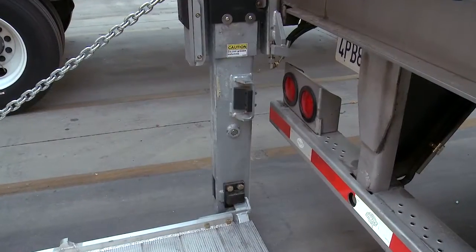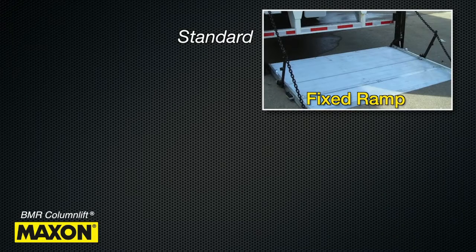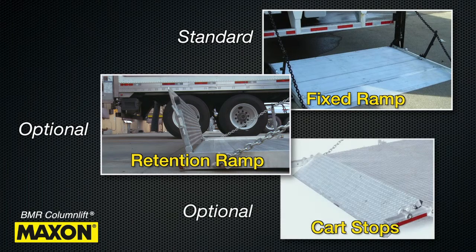The platform is connected to runner assemblies that move up and down within the columns. The platform features a fixed ramp or an optional aluminum retention ramp or optional cart stops.